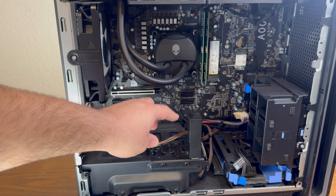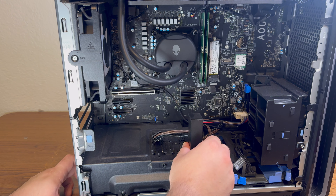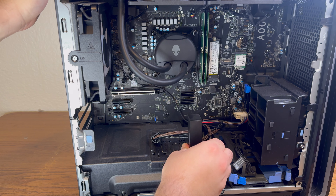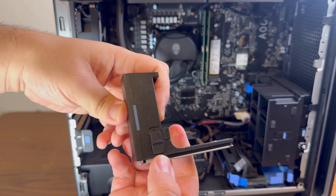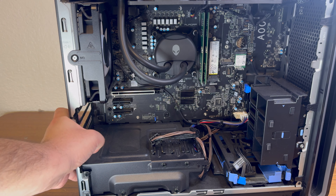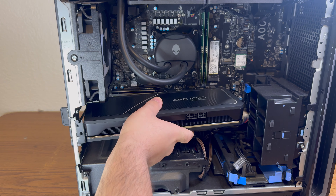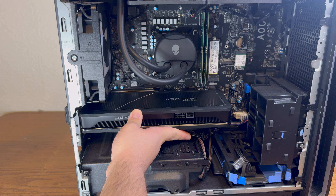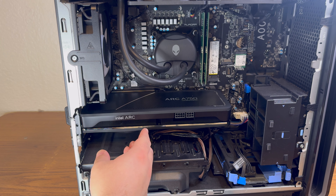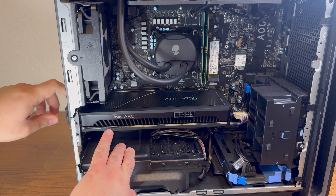So first things first, you'll notice that there's this brace here, which is what holds the GPU in place on the Aurora R16. You just push in the side — there's a little clip on the side. Push it in and then pull. I apologize, it's a slide up. I'll show you guys here — it's going to slide right here, and you can even see the lock on there. Then you'll open this, and it'll go in that slot right there. Make sure you push, and it should have a little click. Then you want to make sure it lines up with the slots on the back.